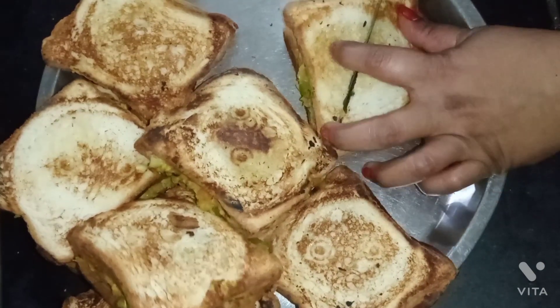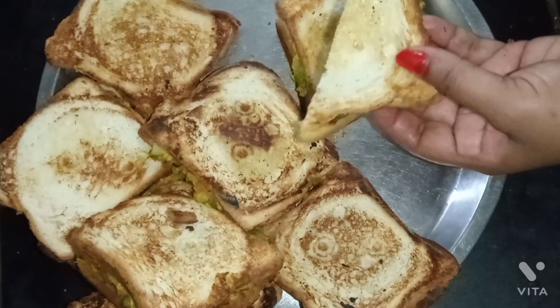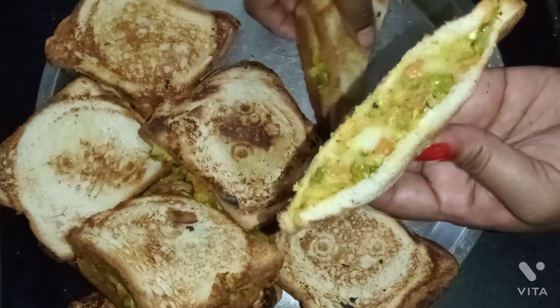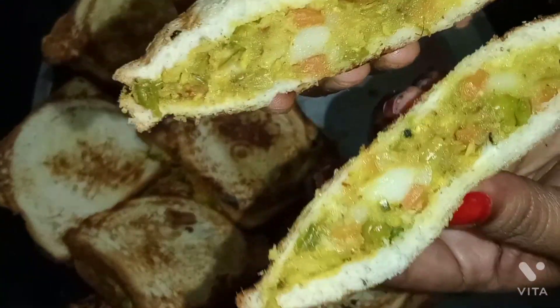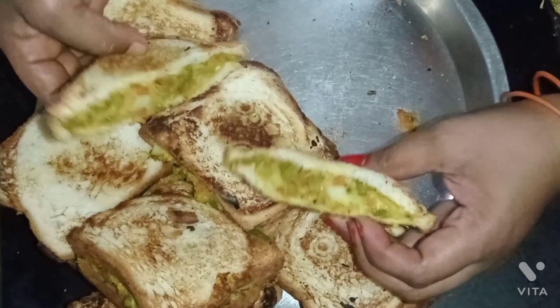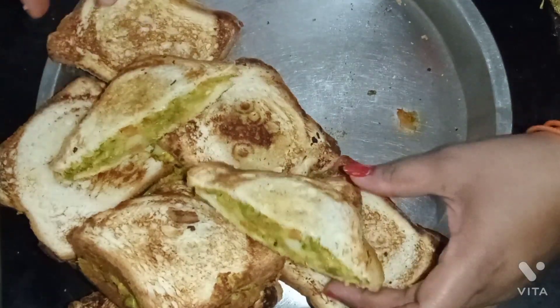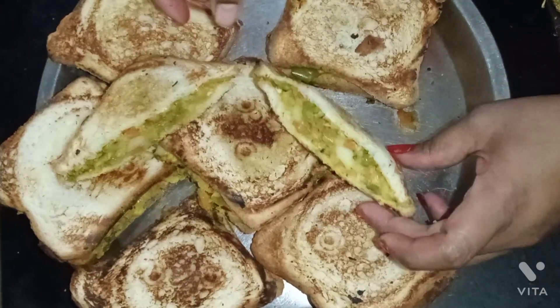It's a very colorful recipe. We have to make a medium bread. The whole ingredients are 4 layers of meat. Let's cut it. It's very colorful.